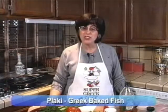Hi. Welcome to my kitchen. Today we're going to make fish — a wonderful Greek dish, baked fish, and it's called plaki.